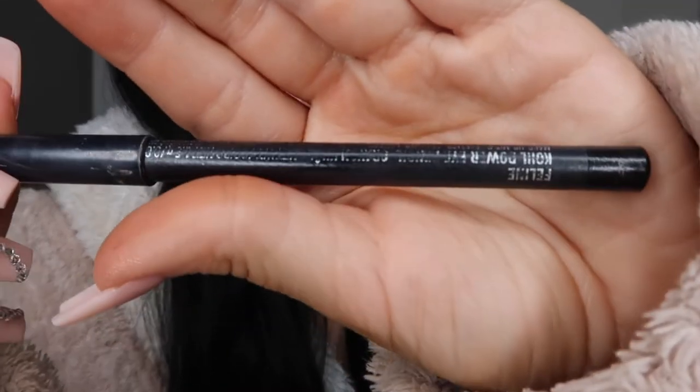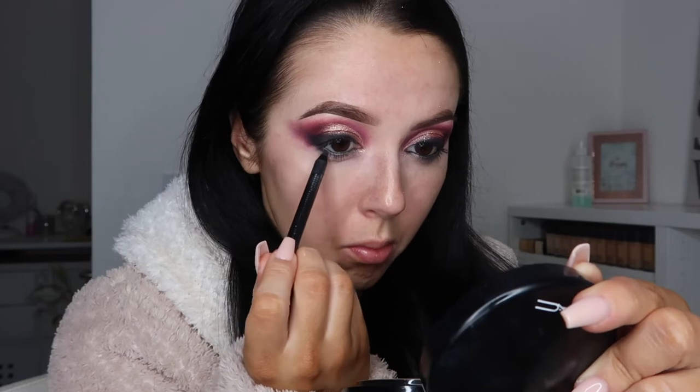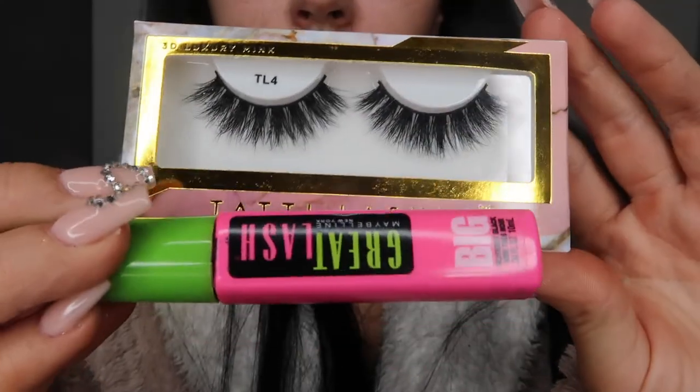Moving on to under the eyes, I'm taking MAC Feline Eyeliner. This is going in my waterline and I'm going to smudge it onto my lower lash line. Then I'm taking that shade Love Shy again and just smoking out that liner. Moving on to mascara and some big tatty lashes, applying these with the Eldora False Eyelash Glue.